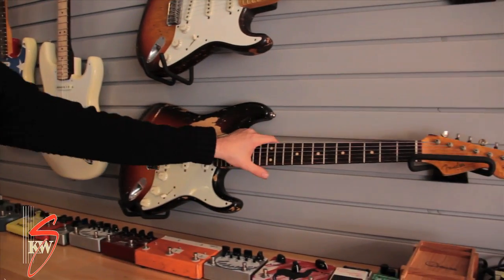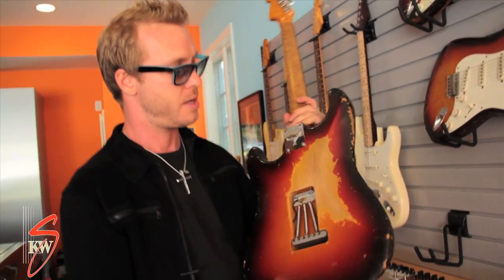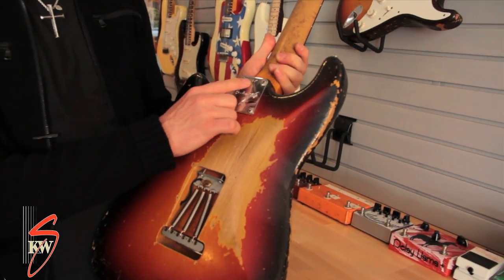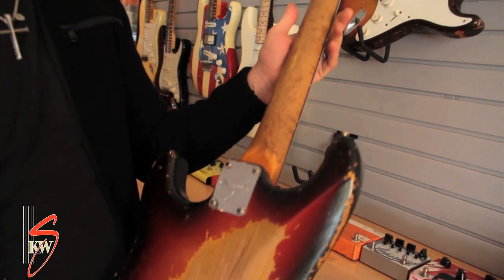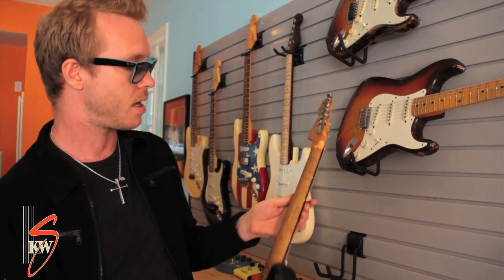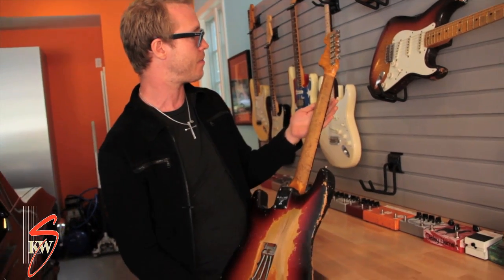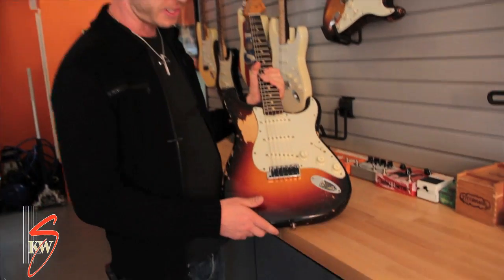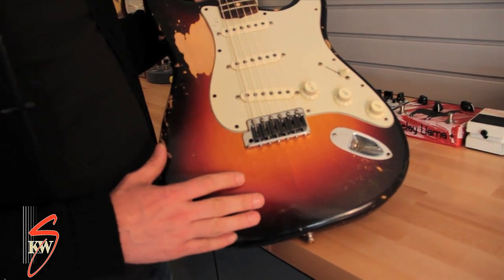This guitar right here is a custom guitar from the Fender Custom Shop that was built by JW Black when he worked there. You can see here it says KWS 97 — he gave it to me in 1997 for my birthday. It also says KWS 97 on the headstock. It has a beautiful bird's eye maple neck on the back with a rosewood slab fingerboard.